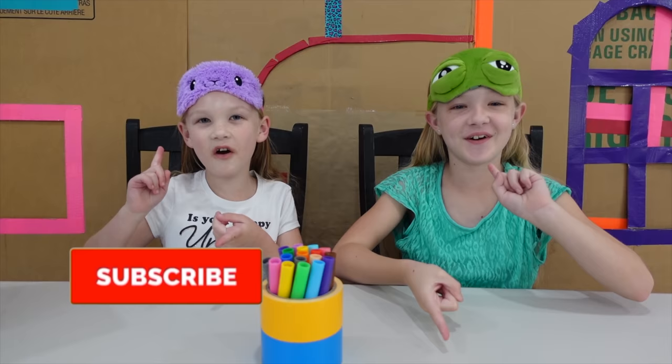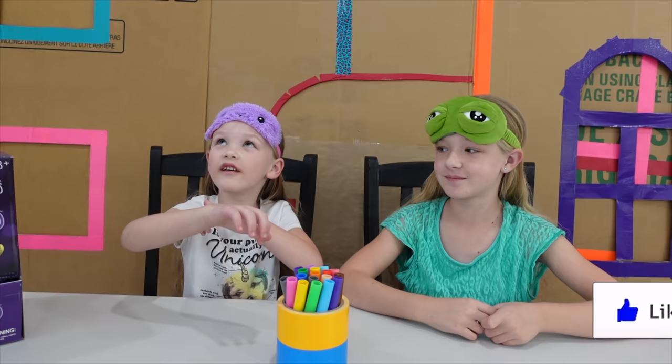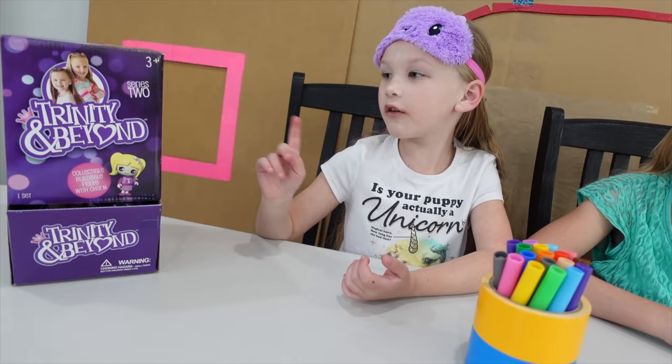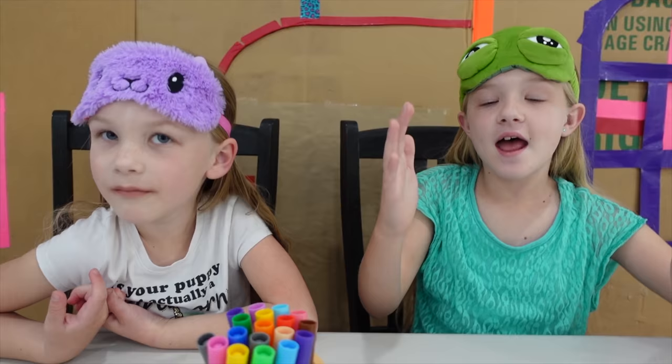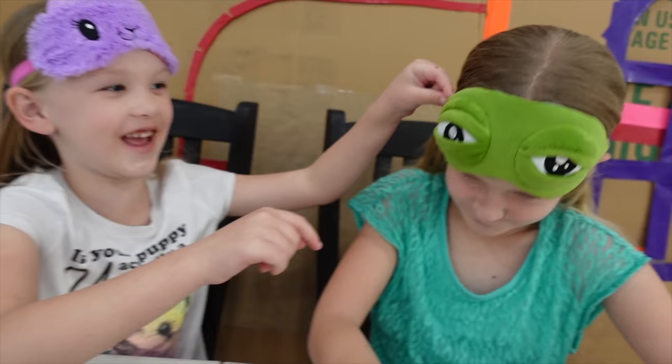What's up, guys? It's Madison here. And I'm Trinity. Welcome back to our channel. Before we get started, click, subscribe, and share it up — she's giving me a huge thumbs up. Today, you guys, we are in this huge box fort. And remember the last time we did our Series 1 coloring? Last time we had Series 1, and now we have Series 2 blind bag toys, which means we are going to do a Series 2 three-marker challenge.